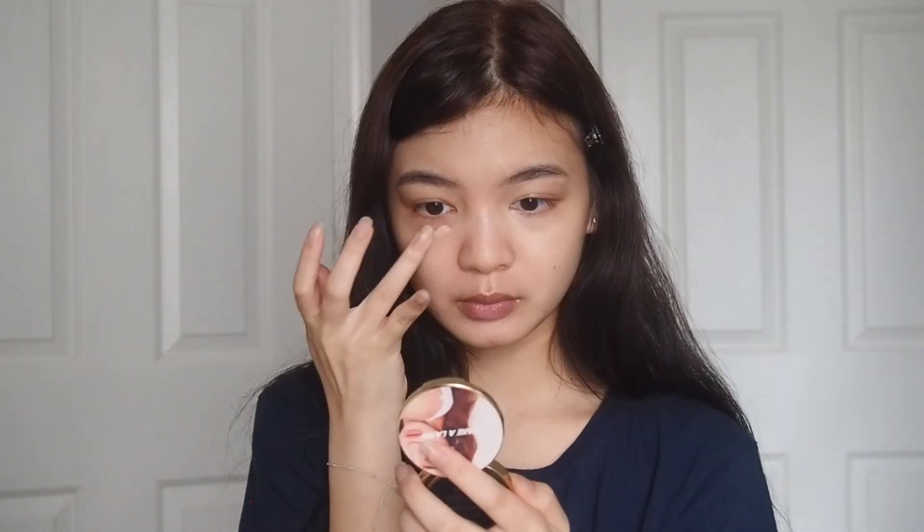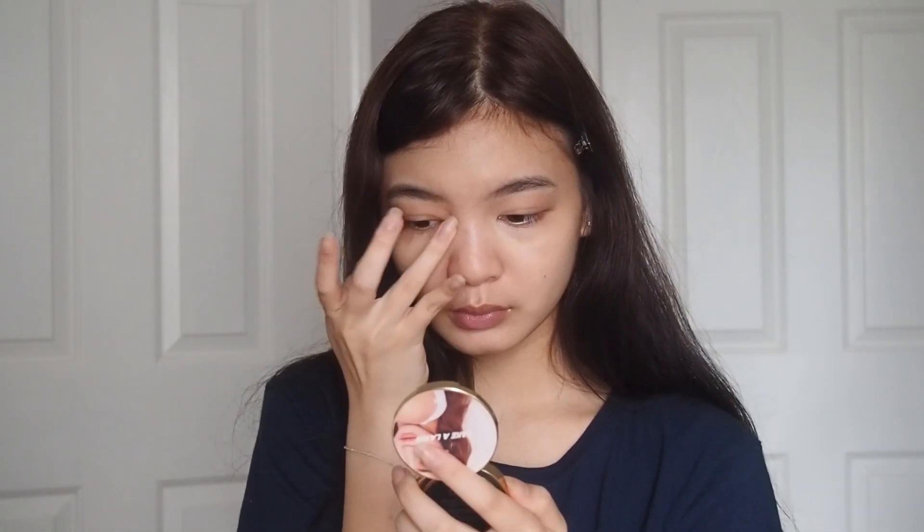Now I'm going to apply concealer. I'm going to use this one from Big Cosmetics — it's their By By Under Eye Concealer. I like this one because it doesn't look dry on my face; sometimes concealers look really dry on my face. I'm just getting that on my ring finger and I'm going to apply it under my eyes and cover any other spots I have.